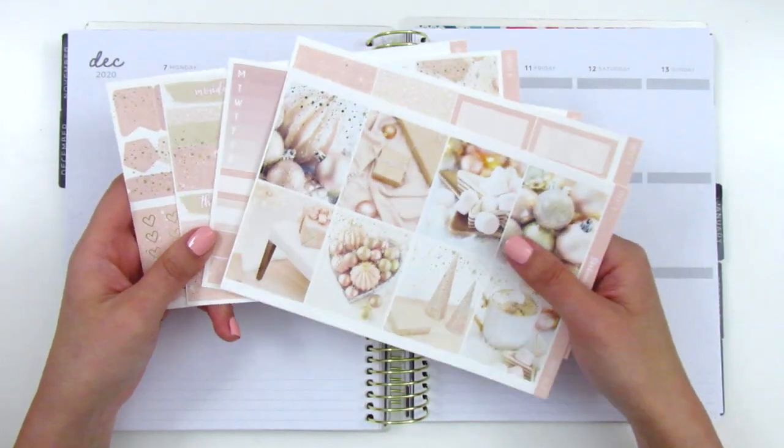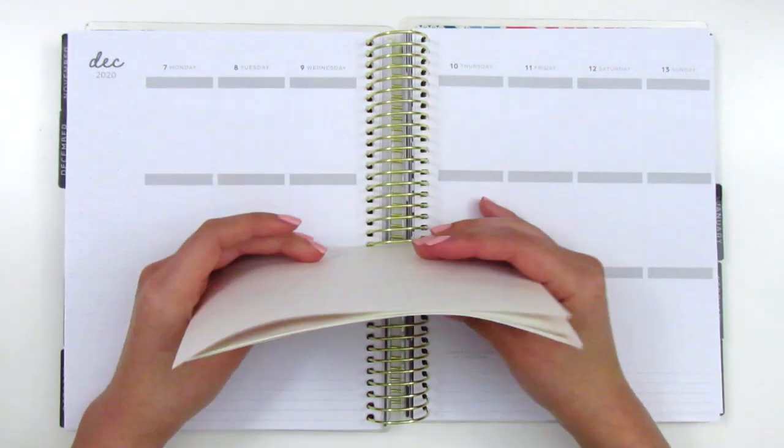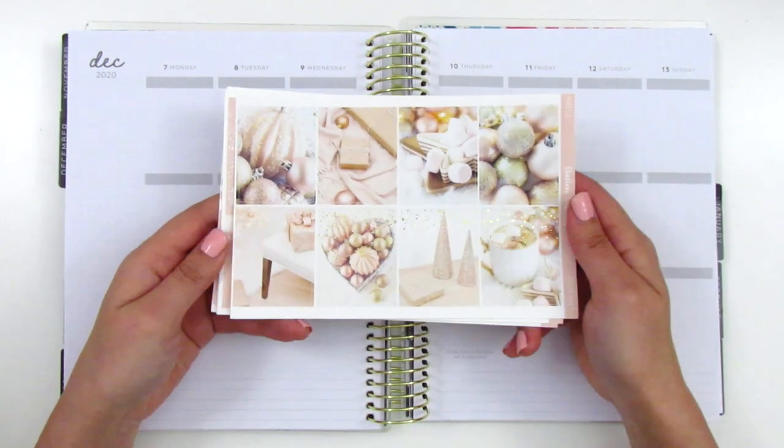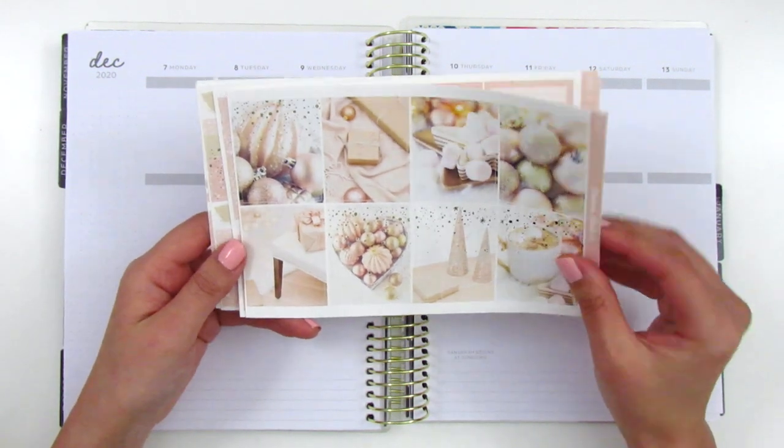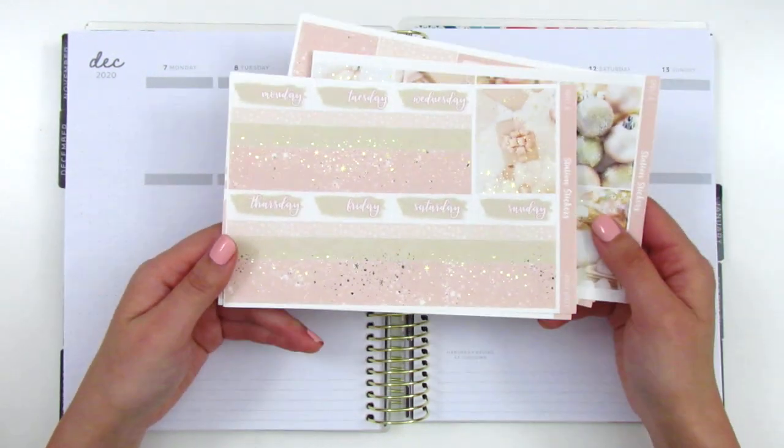With the Black Friday deal, I remember this being super affordable and just a really great price point. Without further ado, I want to go ahead and jump right in and get started as usual by placing down my bottom washi.